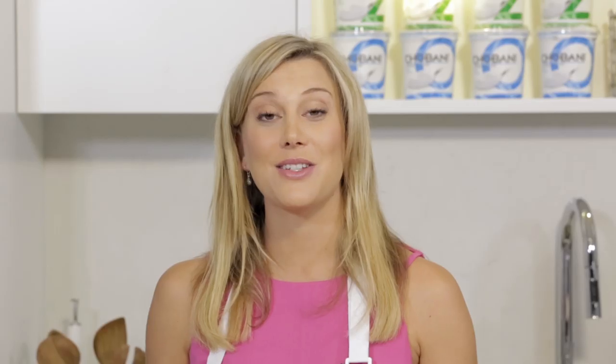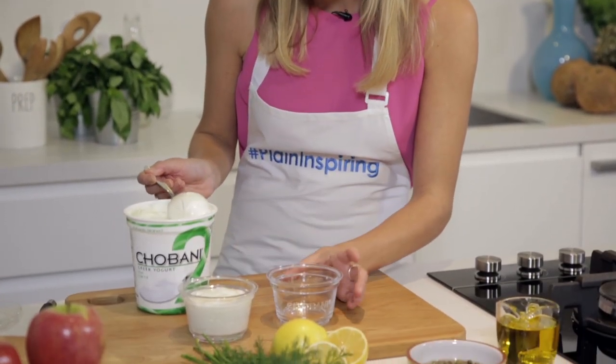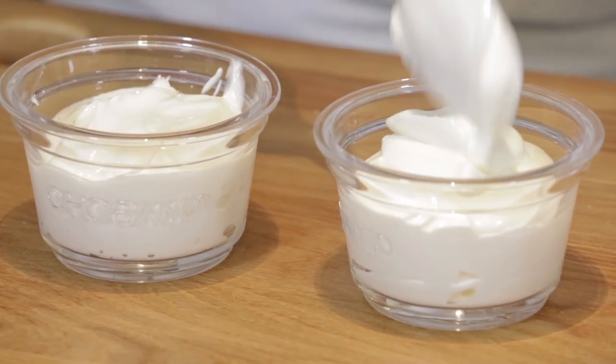To start with, I'm going to be doing a smoked salmon and caper creation. And then after that, for something a little bit sweet, we're moving on to candied walnuts and dates. It's as simple as layering some plain Chobani Greek Yogurt into a gorgeous jar just like this.